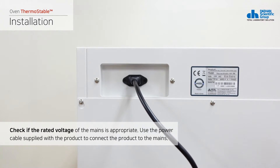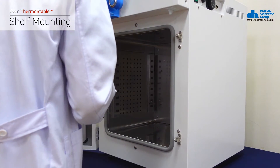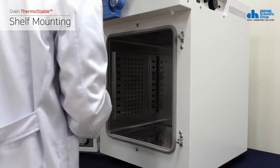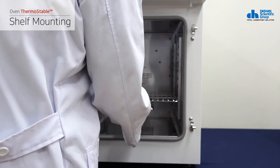Use the power cable supplied with the product to connect the product to the mains. Next, mount the shelves. Hang each shelf hook on the groove inside the chamber at the desired height, then place each wire shelf on a pair of shelf hooks.